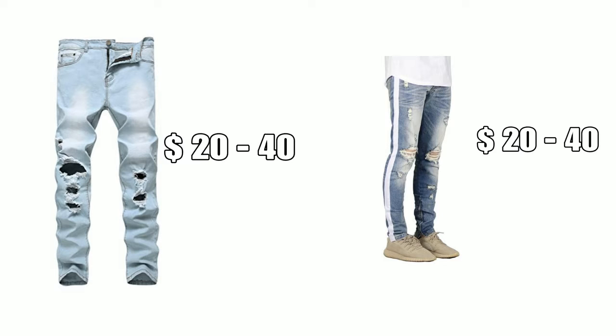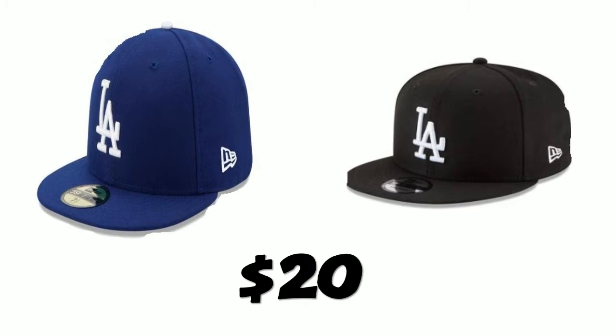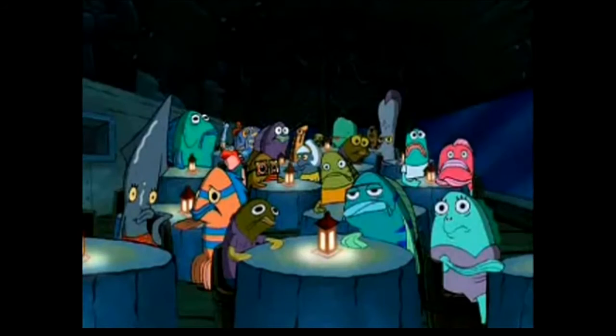Next, you're going to need some ripped denim, which will cost you about $20 to $40. And you're going to need the striped denim, which will also cost you about $20 to $40. Now that you've copped your pack of white t-shirts and you've got your denim pants, it's time to cop the most essential accessory for the G-Herbo fits, which are the fitted caps, running you about $20. I recommend the black and the blue LA fitted caps.